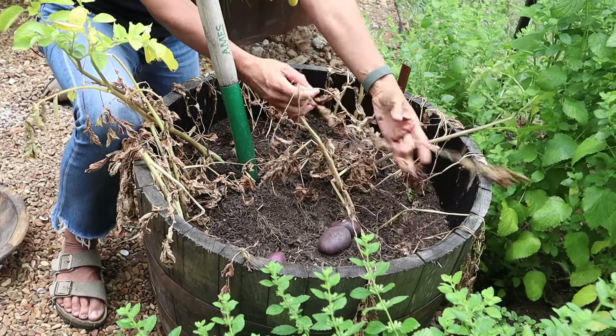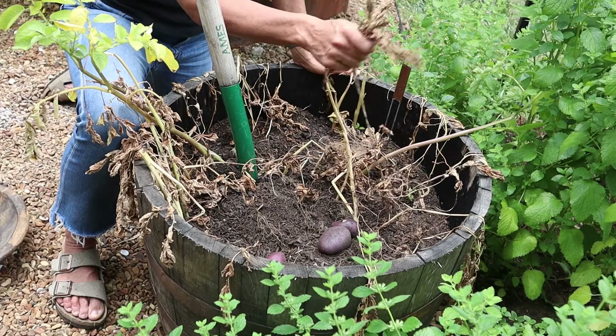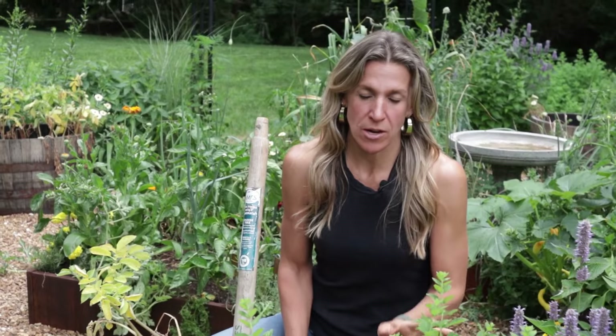These potato plants are clearly done. In fact, some of these have not just laid down on the job — they are dried out and papery. They are not doing any more growing, so these ones are absolutely ready to harvest.